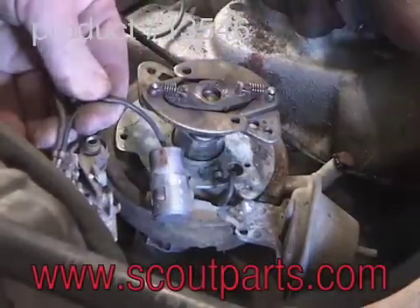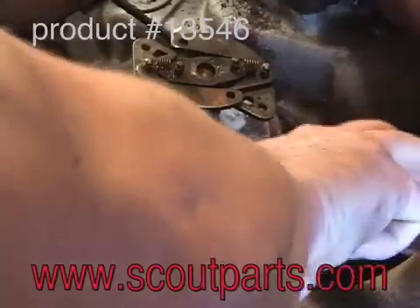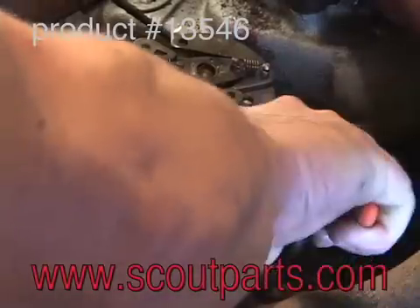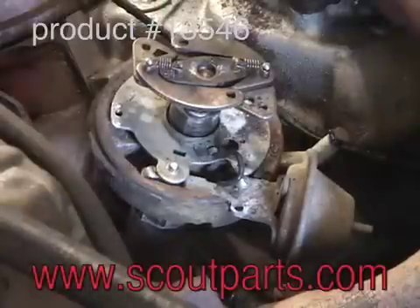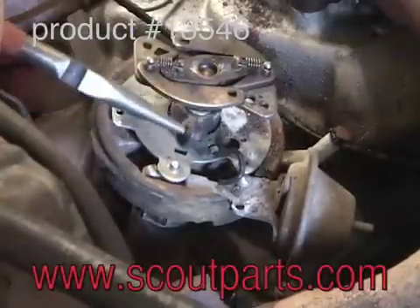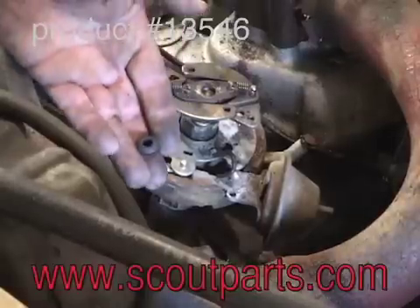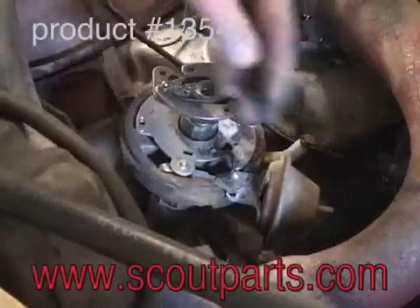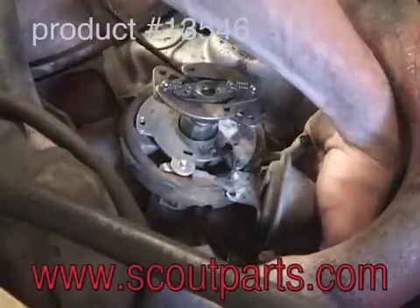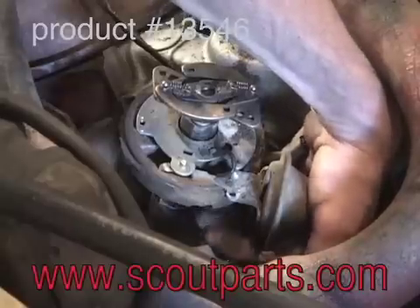This is the condenser and points, and now we're removing the little rubber grommet in the bottom. The new one is included in the kit and will be inserted from the bottom of the distributor up through the hole. You just have to do a little bit of pinching and wiggling and it'll work its way into position.